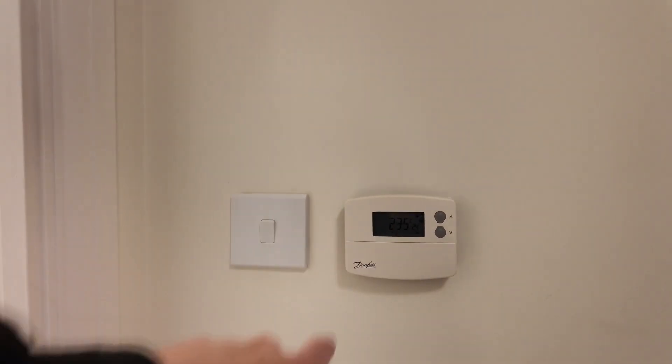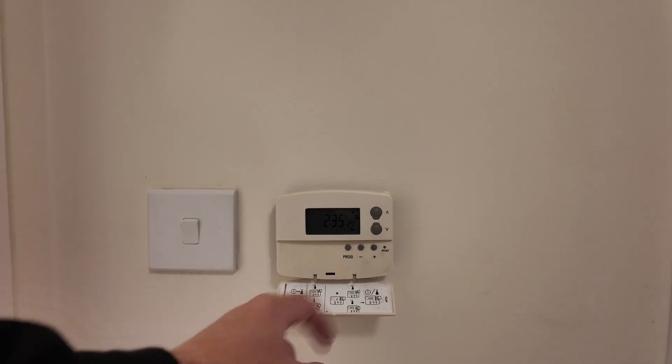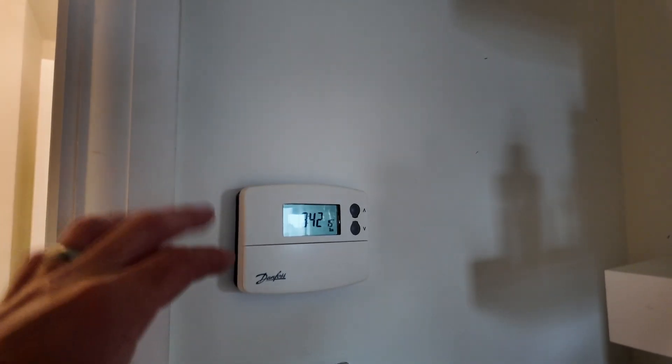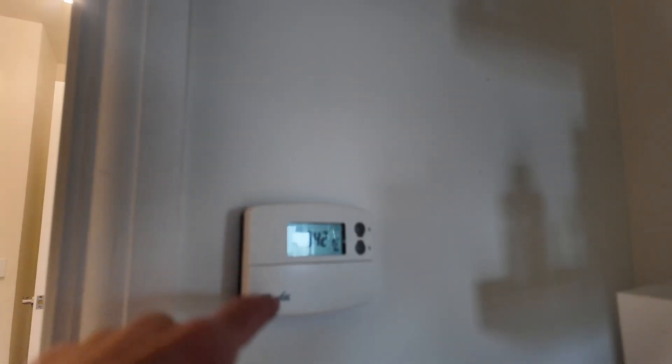We've gone with the wired version. I'll show you the setup they've got at the minute - I didn't want the hassle of going wireless and messing about with heating cables when there's no need. We can just get a wired one and connect it up. They've just got a Danfoss thermostat, a standard on/off thermostat with programming. One controls pretty much the whole property and the other one controls just the bedroom, so we're going to swap them both over.